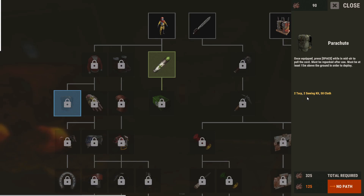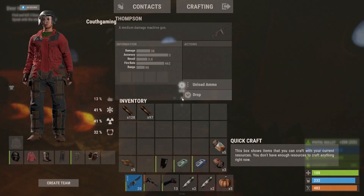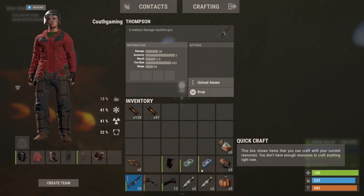You need two tarps, two sewing kits, and fifty cloth just to craft the parachute, so I've got to make sure to keep some of that on me. Alright, got the stems crafted. I've got a green card and blue card with me and some more pistol bullets.